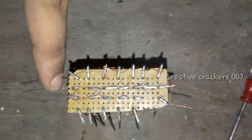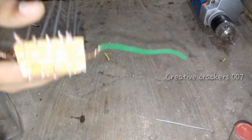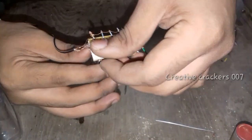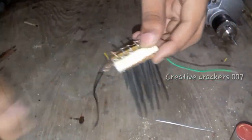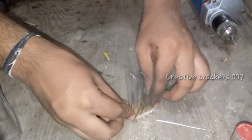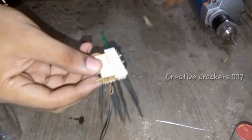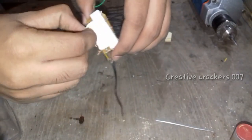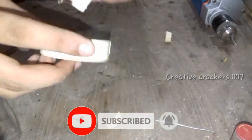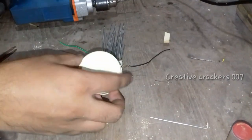Join two wires to each of the copper strips — it's now completed. You can use solder if you wish. Then paste double-sided tape on it to ensure grip on the bottle cap.